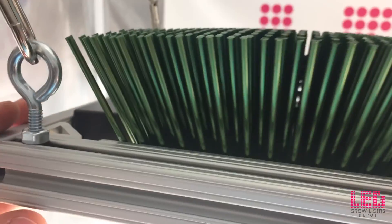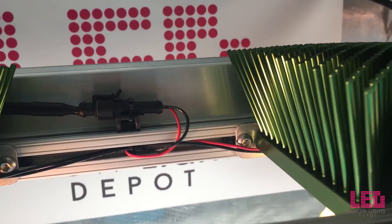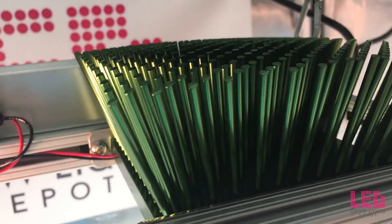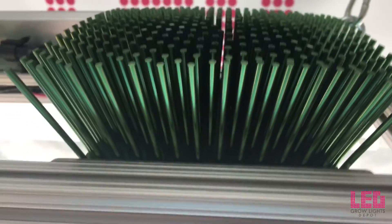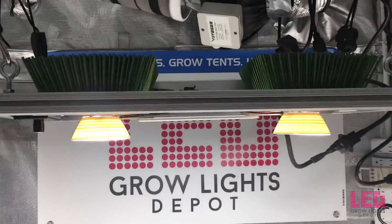In general, the more red in the spectrum, the higher the yields, but the more stretched during veg. Higher blue in the spectrum is best for increasing quality during flower, but can lead to slightly smaller yields. Higher blue content can also keep plants squattier during veg.